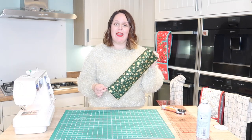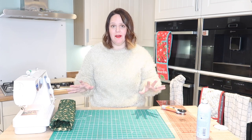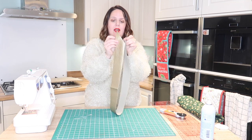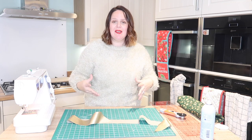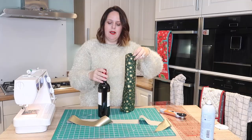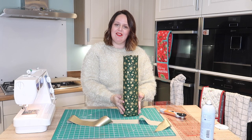Now we've got our bottle bag made, we're going to make the tie. You can do this in a different fabric if you want to. I'm simply going to use some faux leather - my strip is 43 inches from point to point. All I've done is line up the ends and cut at a 45 degree angle to make a really nice end. The great thing about faux leather is that you don't need to finish those edges off - they're absolutely fine as they are. We'll pop our wine inside and you can see now why we made that base flat, so it holds the wine in really nicely.